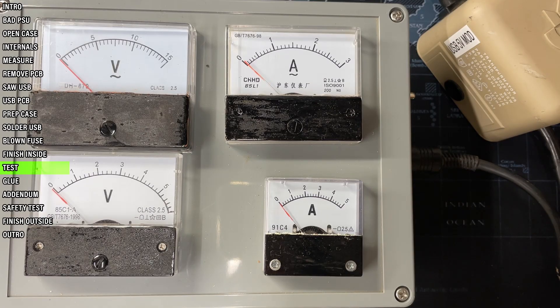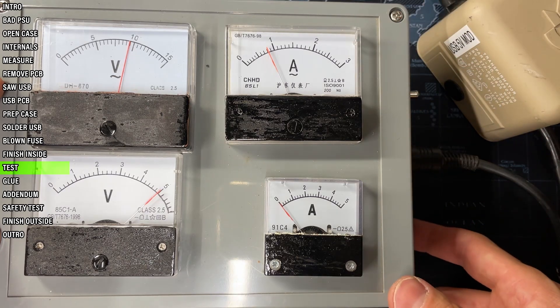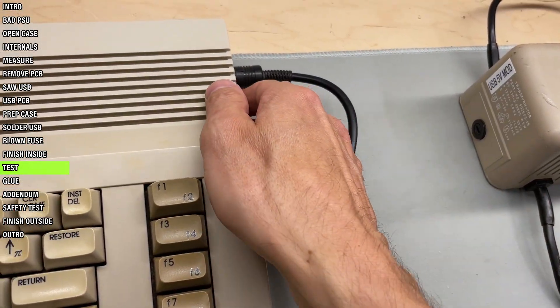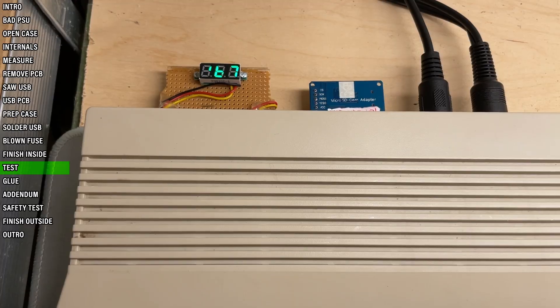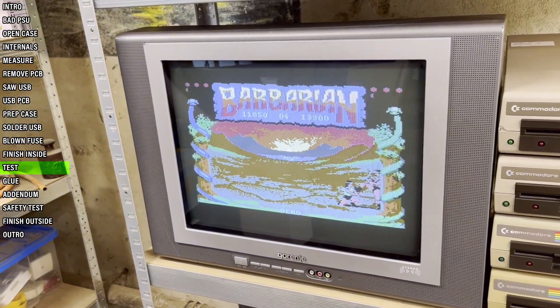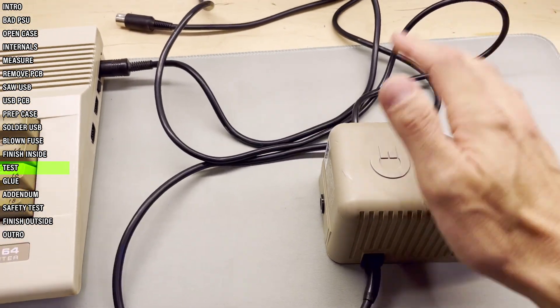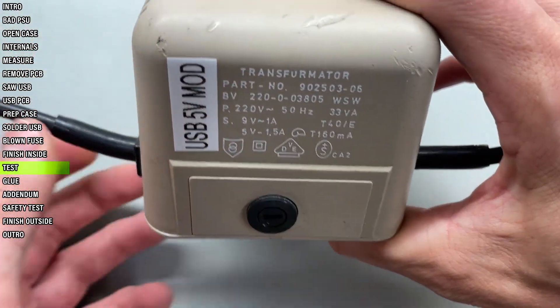Finally I can test it on my homemade testing device as I've shown in the other video. Turn it on — AC was already good. And now the moment of truth. Fantastic, I'm so proud! Let's test it on a real C64. Well, the voltage could be a smidgen higher but it's good enough. I left it running for quite a while doing stuff — the PSU is warm like usual, but other than that no issues encountered.